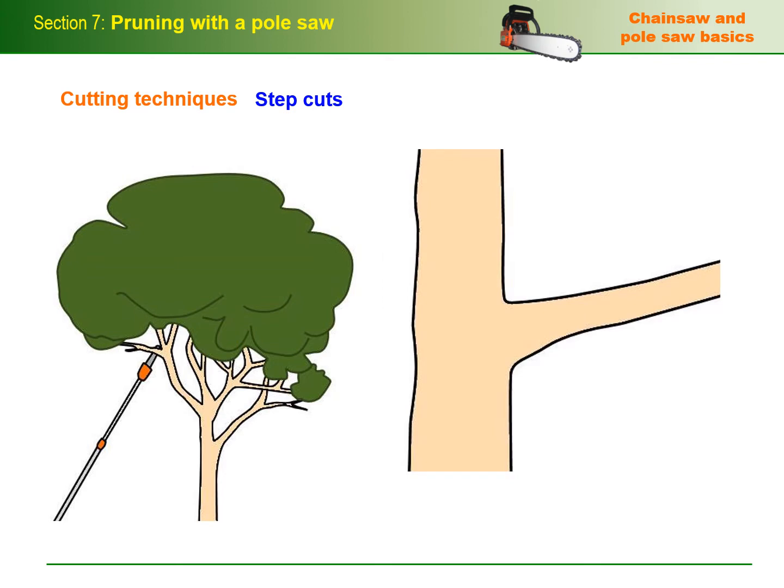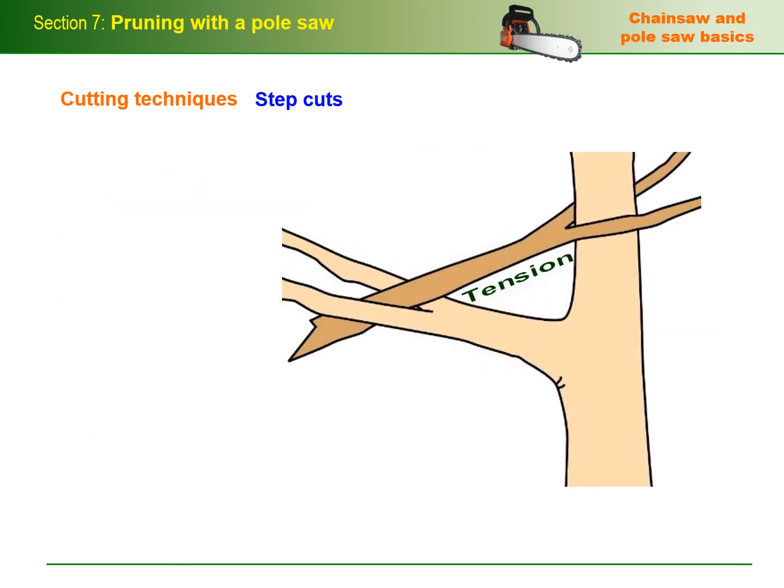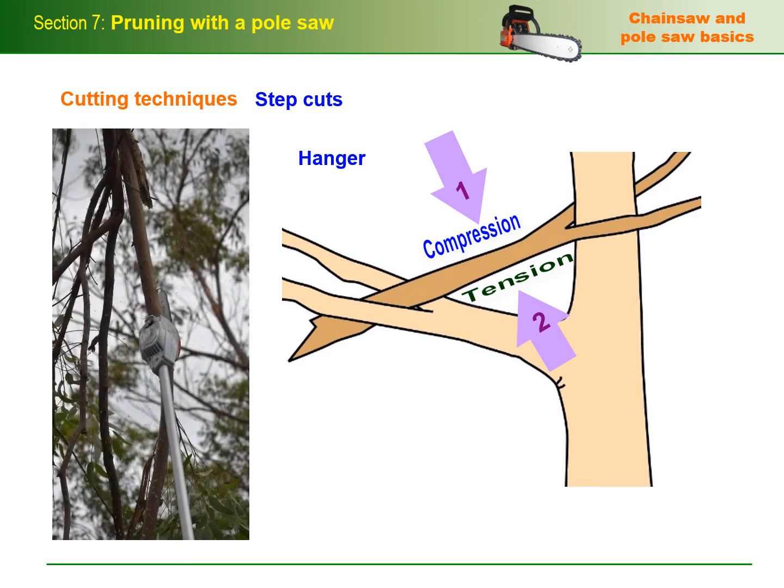Here's a reminder on how a step cut works. Put the first cut on the compression side, which in this case is the underside. Put the release cut on the tension side, with the step on the inside of the branch. Remember that the tension and compression forces in a hanger supported at both ends will be the opposite of the forces acting on a normal branch. This means that the first cut and second cut placements will be reversed, so the release cut will now be on the underside. Always be very wary of branches that are under unusual stresses because they could whip back unexpectedly when the tension is released.